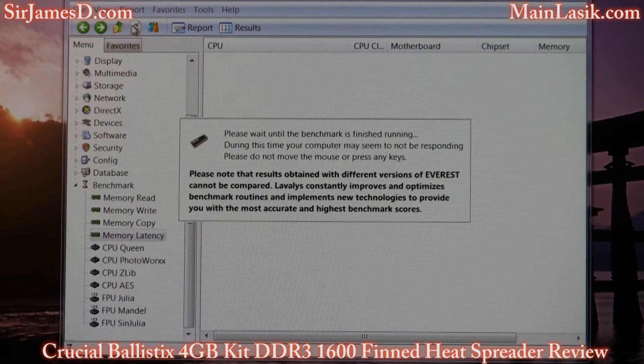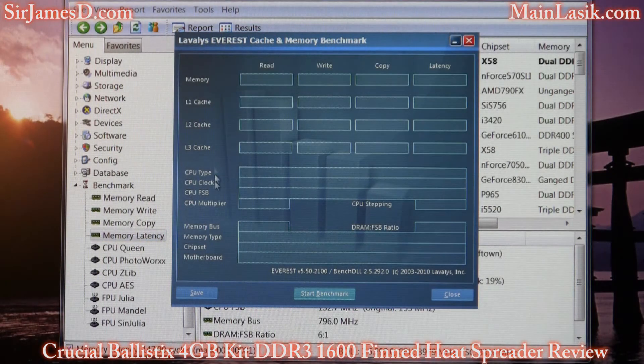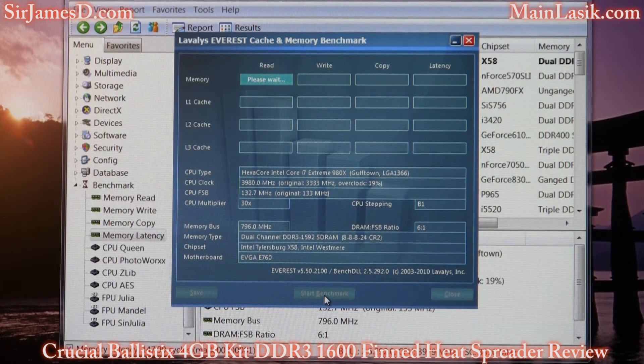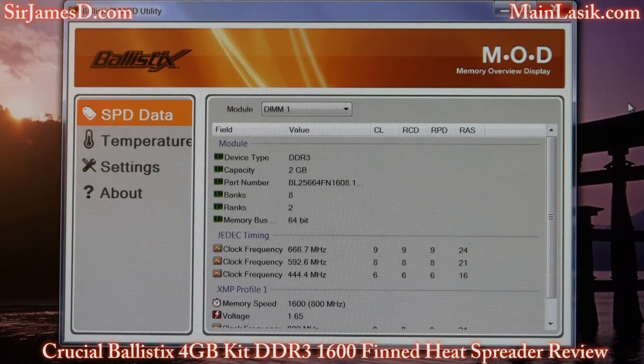Memory latency — and now let's see. Alright, here we are in that Ballistix MOD utility, which stands for Memory Overview Display. It gives your memory data. There is a 64-bit version and a 32-bit version, so download whichever matches your operating system.